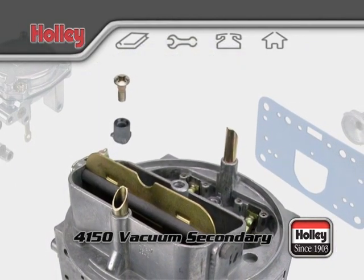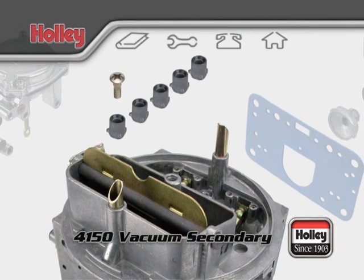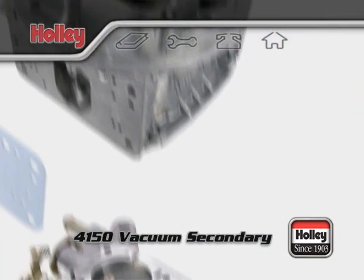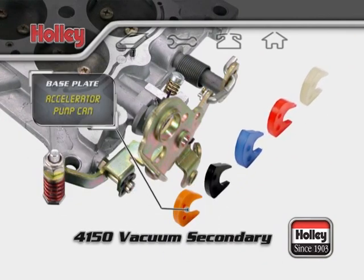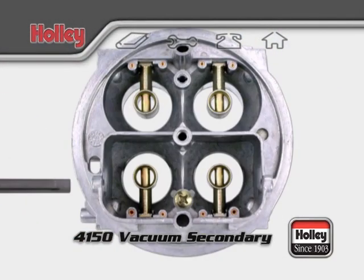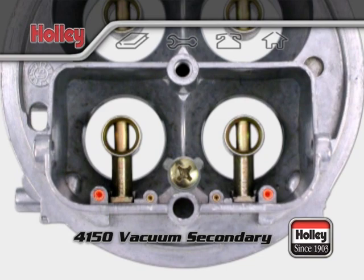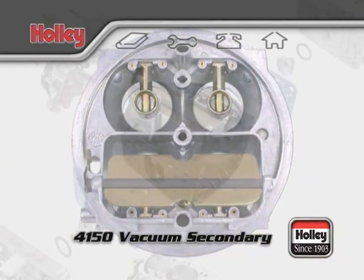You'll also find an accelerator pump discharge nozzle, sometimes called a squirter. The volume and duration of fuel flow through the primary squirter can be customized with a Holley accessory kit — you can swap to a different size squirter and switch to one of many different accelerator pump cams changed out on the throttle plate assembly. The front and rear venturis have four small holes that are the air bleeds for the primary idle and main fuel metering systems. The outer two are for the idle circuit and the inner two are for the main circuit. These holes should always be kept free of debris and can be flushed with carburetor cleaner as maintenance.